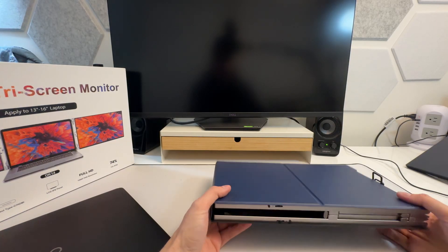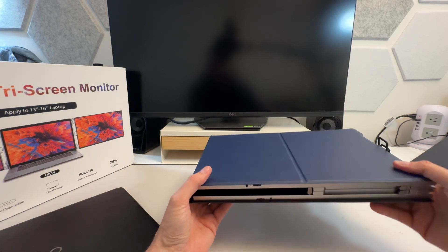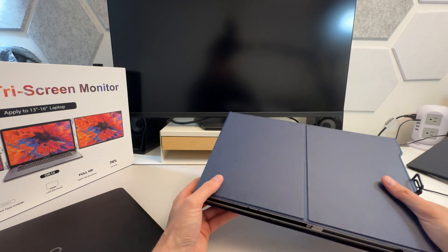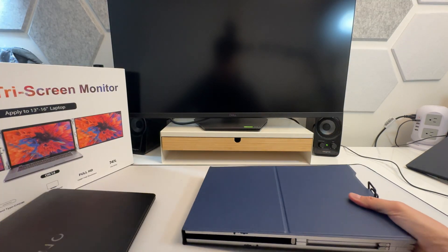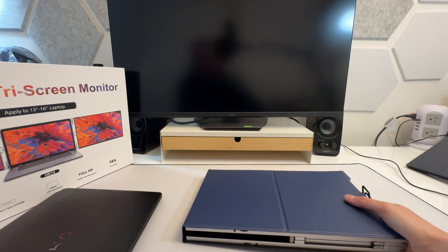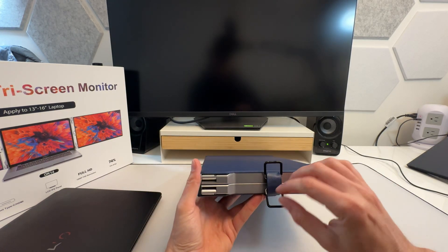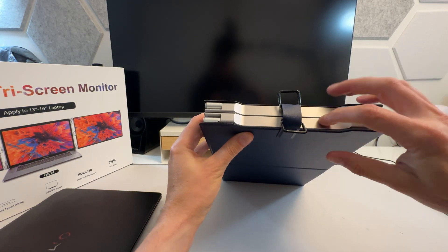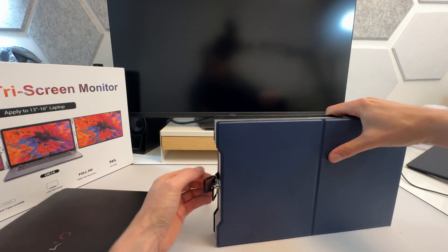It's really not that heavy actually. I thought it would be this giant unwieldy thing, but it's not. It's certainly going to weigh about the same as the laptop, so you'll increase your weight, but if you have an ultrabook you'll be fine. This is pretty light as it is. That little attachment there has a nice metal, robust look to it — very nice, and it's magnetized.